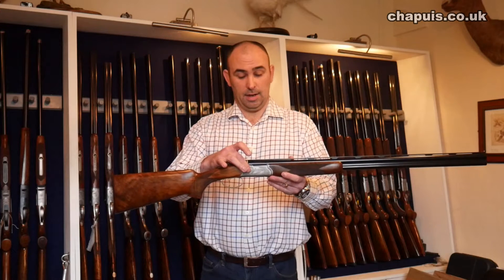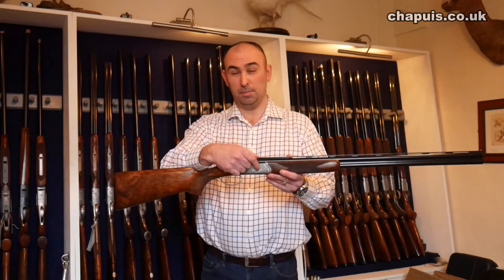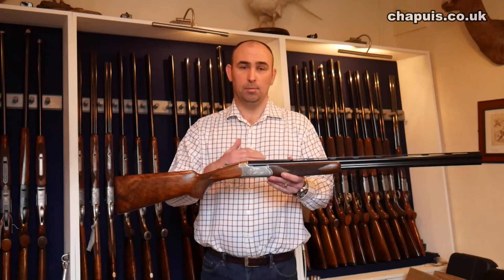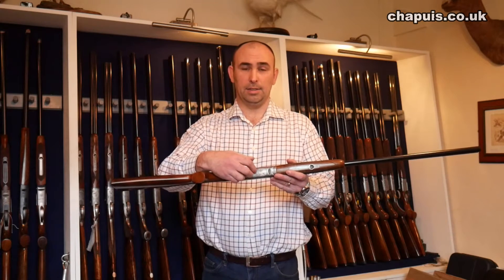On the sides, which I will share in this post, there are up to eight designs you can have. You can alternate — you can have pheasant on one side, partridge on the other — and then the six ovals you can have added to the underside.